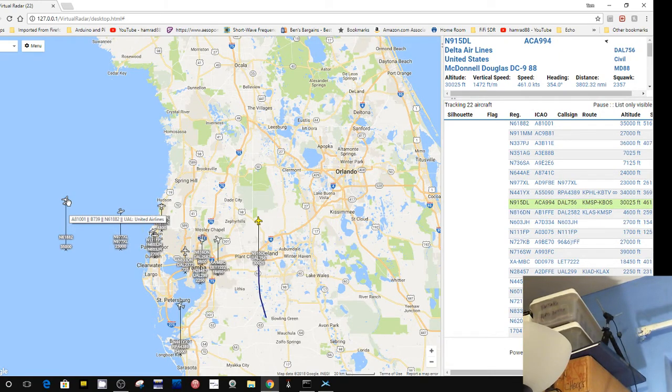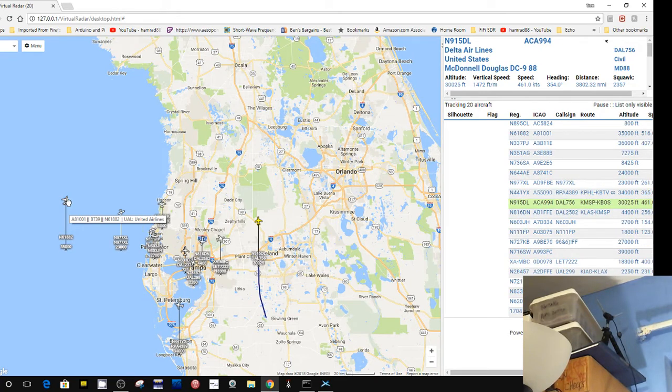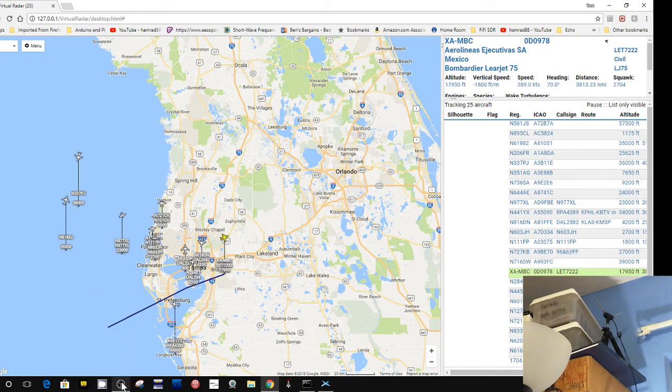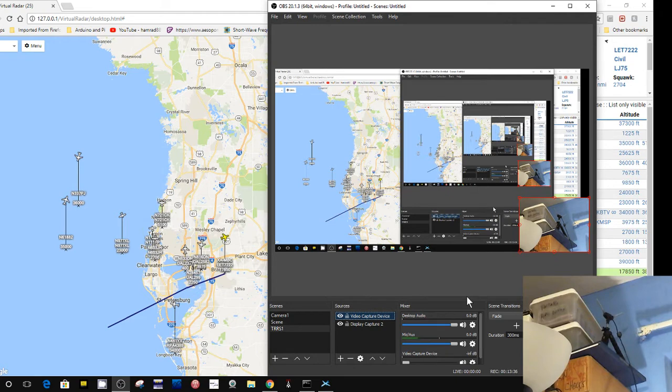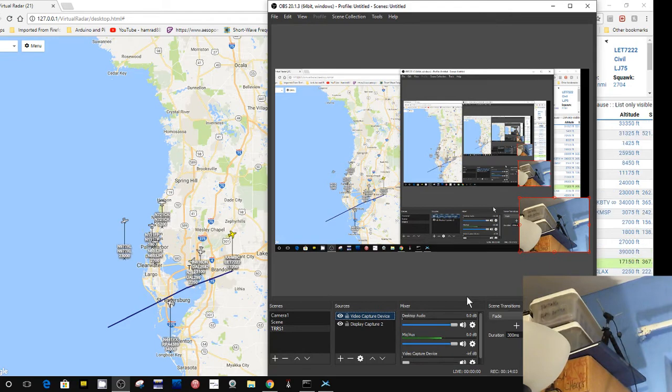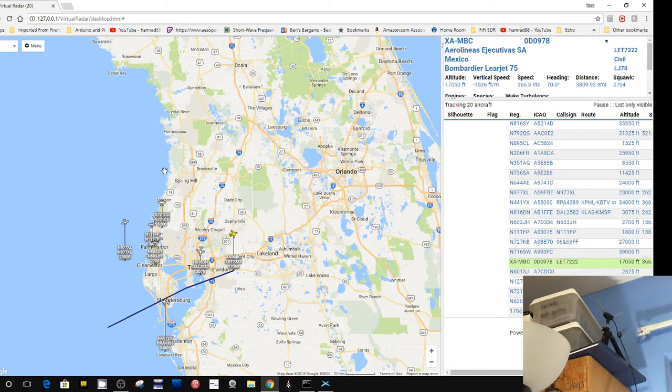One thing I was going to try was to use that suction cup mount and mount it on the window that's close by. But I thought I'd just stick it up here on the tripod and see how it does. Here is the tripod with the little antenna, and then down here behind this lamp is the other antenna — it's right there. I don't know if it shows up in the video or not.